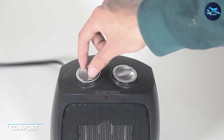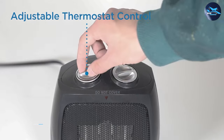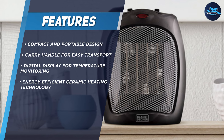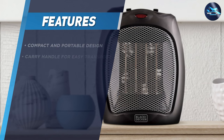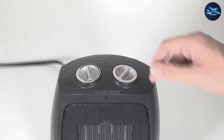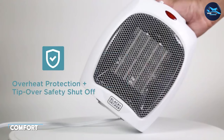The most important aspect of any space heater is its heating performance, and the Black and Decker portable space heater delivers in this area. It features a powerful ceramic heating element that can quickly and efficiently heat up any room. The heater has two heat settings — high and low — and can heat up to 1500 watts, making it ideal for use in medium-sized rooms.